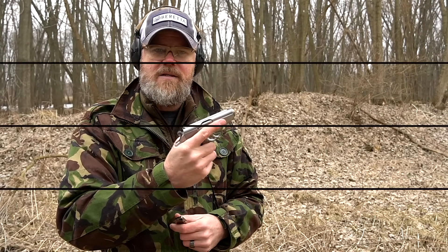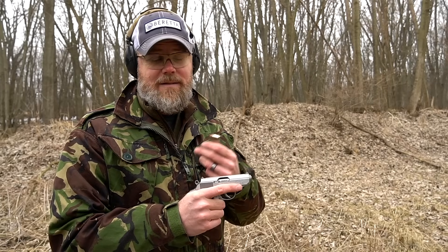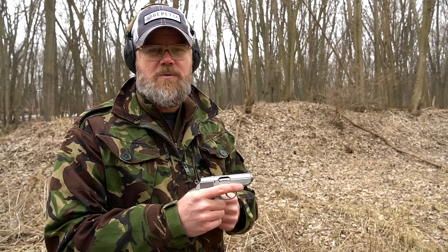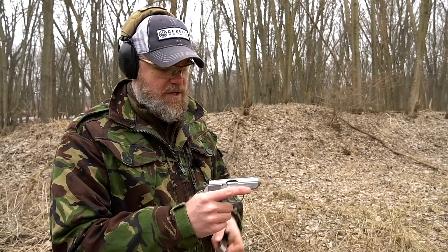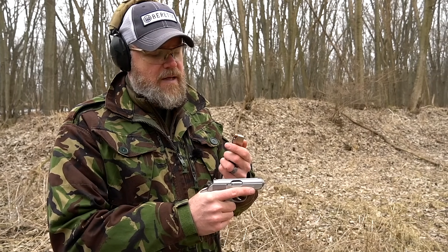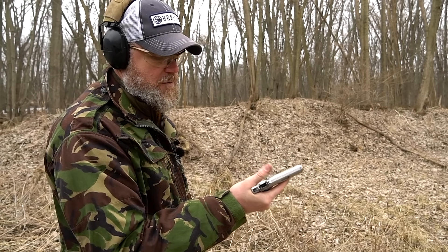Let's put some hollow points in and see how it handles those. When I posted pictures of the PPK/S on Instagram, many commenters asked about reliability with hollow points. I personally prefer ball rounds for .32 ACP or .380 ACP — I believe hollow points stop penetrating too early in these calibers — but we have two flavors here: seven rounds of Winchester PDX1 95-grain .380 hollow points and seven rounds of 90-grain Gold Dots from Speer.